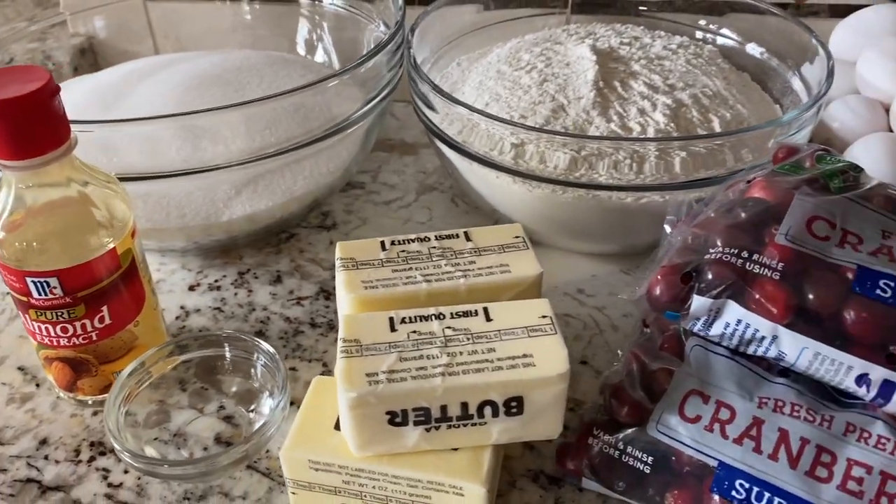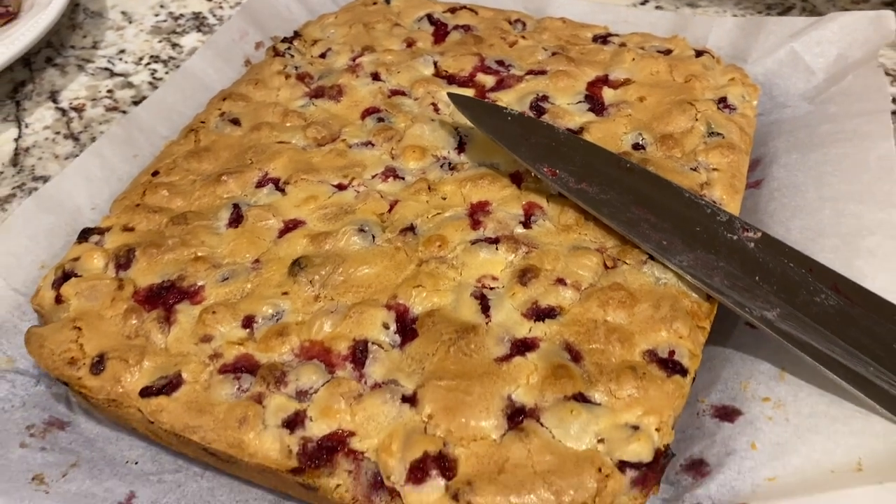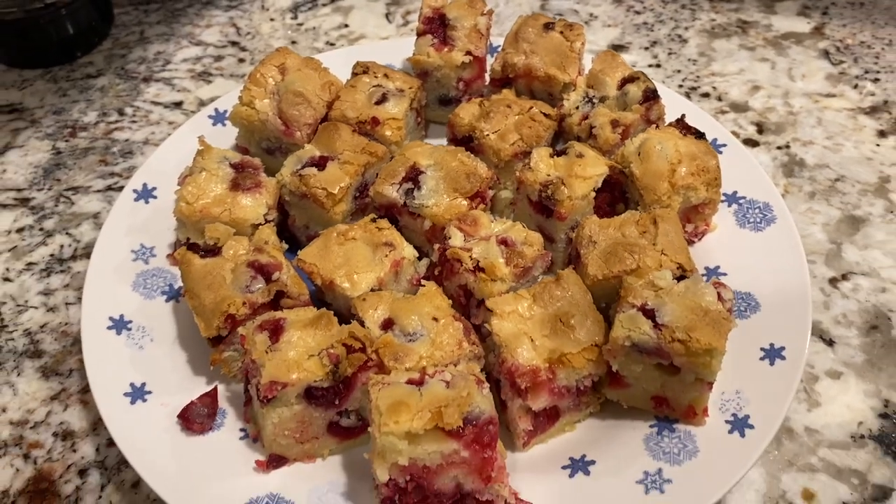Hey there, welcome to Lima Bean Living. In today's video I am going to be sharing a cranberry cake recipe which is a family favorite for the holidays, and I really hope you guys enjoy.